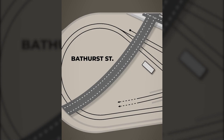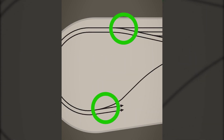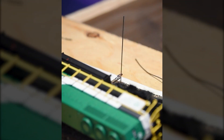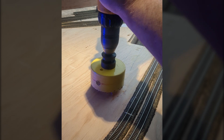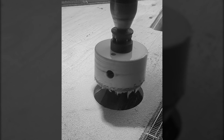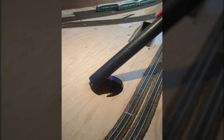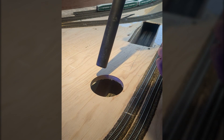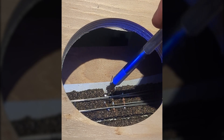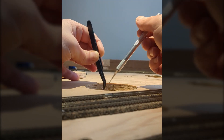There are a pair of turnouts under the Bathurst Yard that are inaccessible, so I want to add some access hatches using a hole saw. The hatches would be hidden in the scenery but would allow me emergency access if I ever needed it. Needless to say I screwed up and managed to snap one of the PCB ties and foul up the end of the turnout.